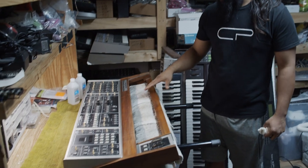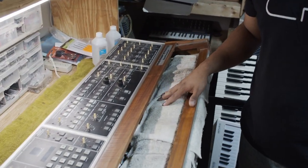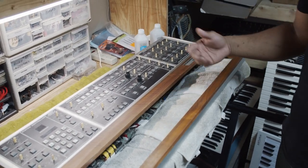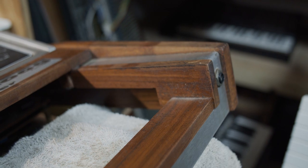A synth is like anything — it's like a car, like your body. If you don't use it, you lose it. Today, what we have is a Memory Moog that's actually been restored by one of our techs, Ron. So what I'm doing is kind of the cosmetic finishing up at the end. I've already started cleaning it up a little bit, but you can see that black gunk — and what that is is case foam.